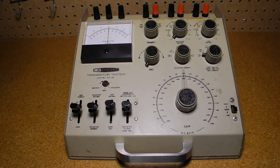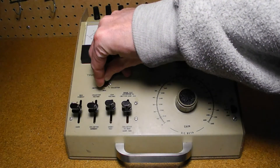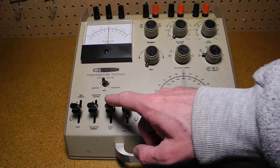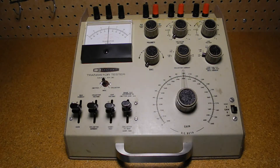Press lever C down for the short test. A reading of 4 or more on the 15 scale is considered a short, and no further testing should be done as it could damage the meter. Typically the reading will be 0, and this transistor tests good for shorts.